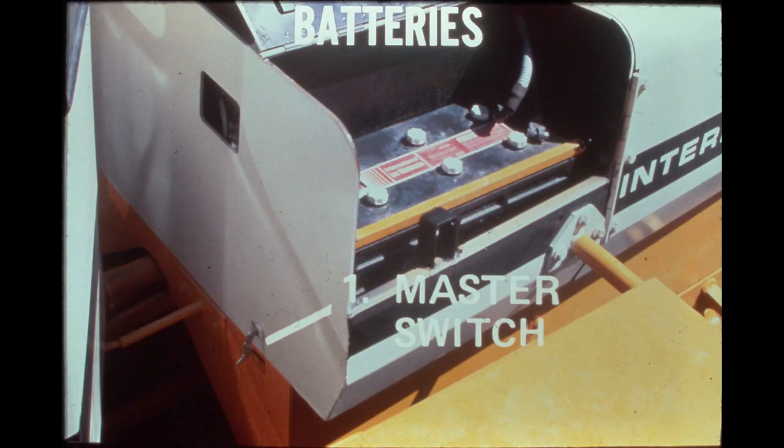Electrical energy for starting the engine and operating electrical system components is stored in two low-maintenance batteries located behind hinged doors, one on each side of the bulkhead assembly. The two 12-volt batteries are connected in series to make 24 volts available for the electrical system. Later 540 loaders will be equipped with maintenance-free batteries. The master switch for the electrical system is located on the front face of the bulkhead assembly. It is key-operated and completely disconnects all electrical components from the batteries. To prevent damage to the alternator and voltage regulator, the master switch must be in the on position when the engine is running and in the off position only when the engine is shut down.